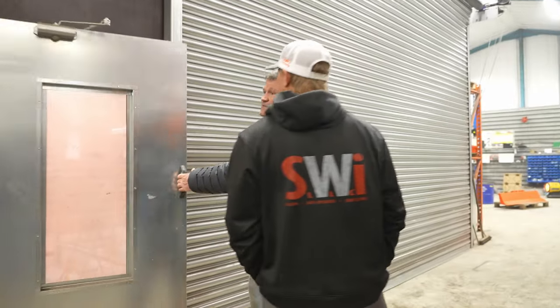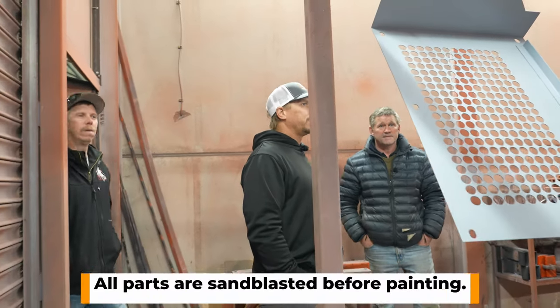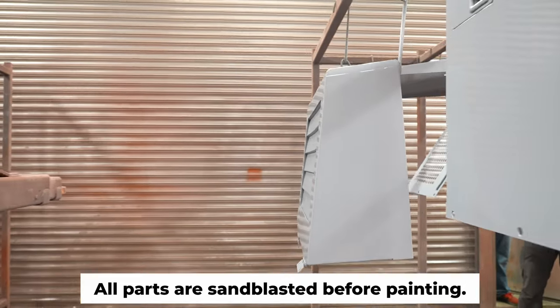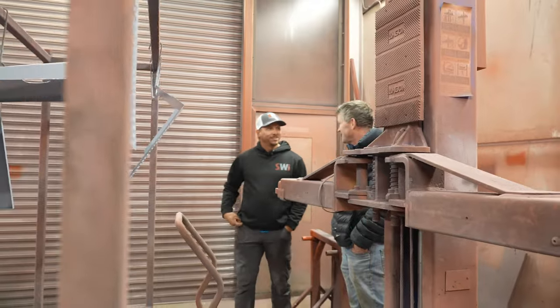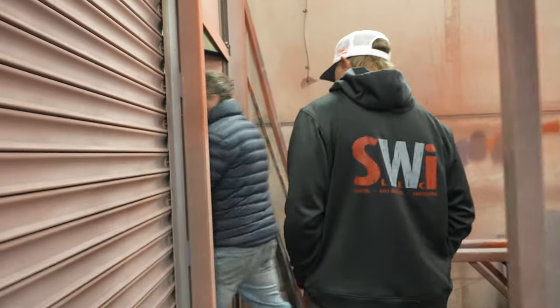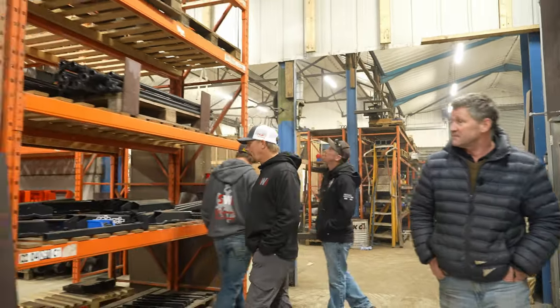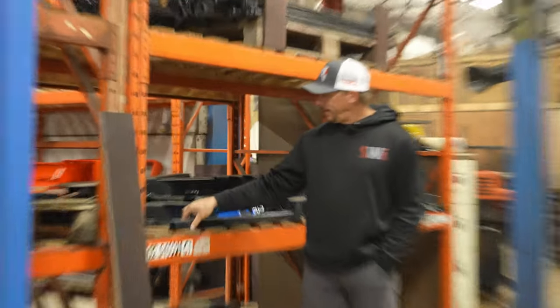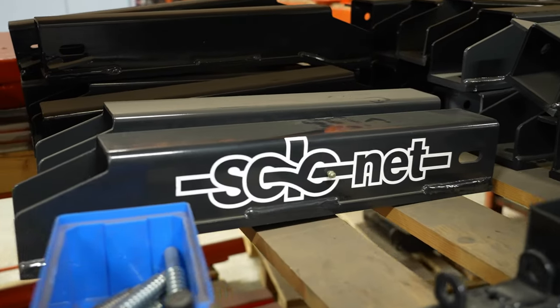This is the spray shop — everything's shot blasted outside and then sprayed in here. You sandblast everything before you coat it so you get good adhesion; it just doesn't last if you don't. I've seen how some brands paint and it's basically just done in a shed outside with no shot blasting. It's all about developing your product and making it better. Then finished parts go on the shelves ready for assembly — and that is nice-looking paint. That's not just painting over bare steel; that's pride in workmanship.